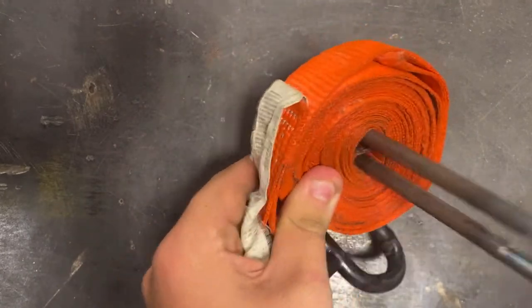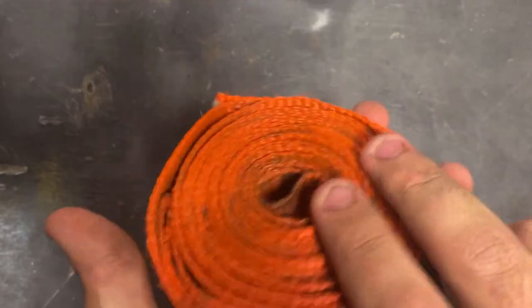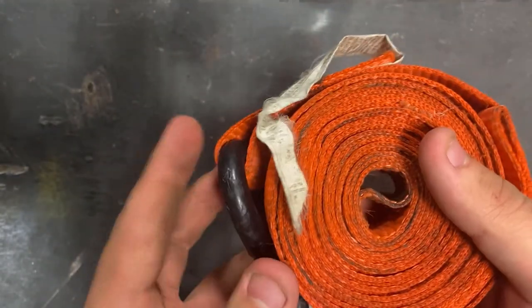It was too hot, so I didn't want to go too in-depth, but there you go — functions as intended. I can use it for all the way up to 5-inch ratchet straps.